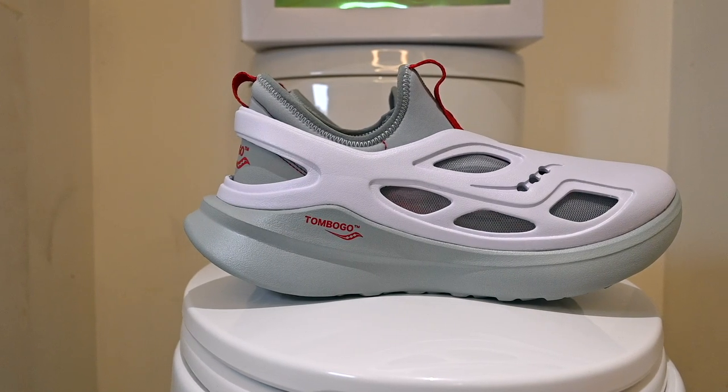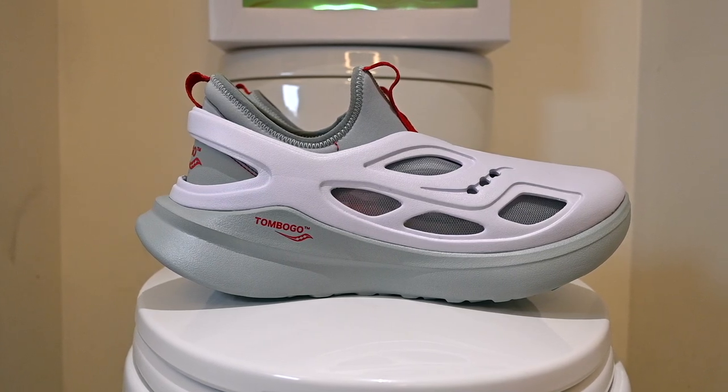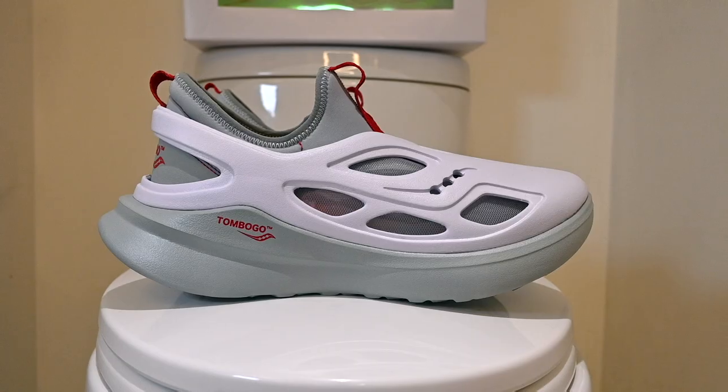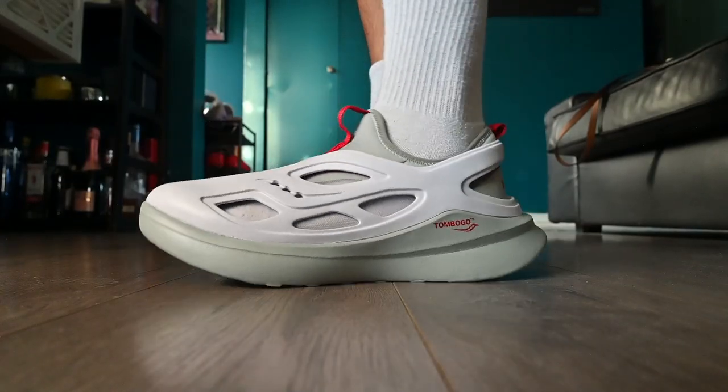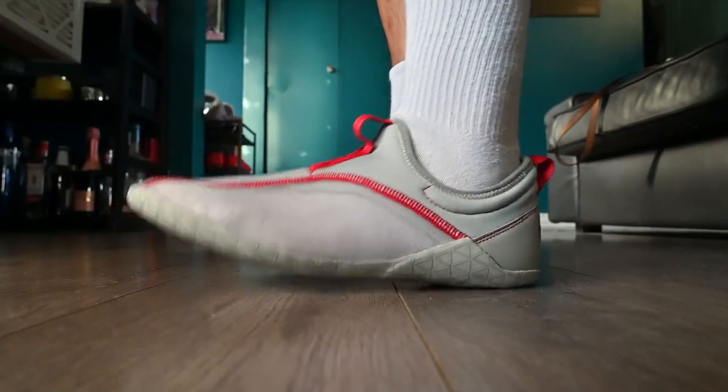I had really high hopes for these clogs given that they're part of that new wave of three-in-one shoes where you can wear them in multiple different ways, just like the Jordan System 23. You can wear them with the inner booty inside the clog, without the inner booty, or just the inner booty alone — which I personally wouldn't recommend. That's the same as the Jordan System 23, but not quite the same as the Adifoam Quake, because with those you can't wear them without the inner booty.